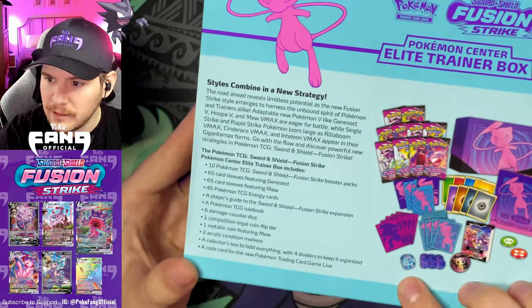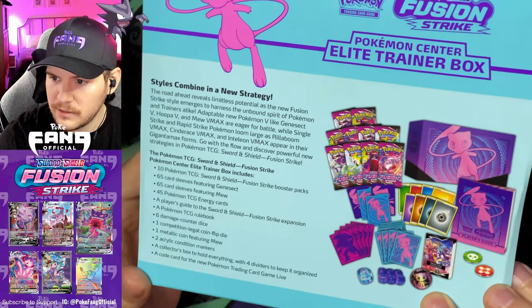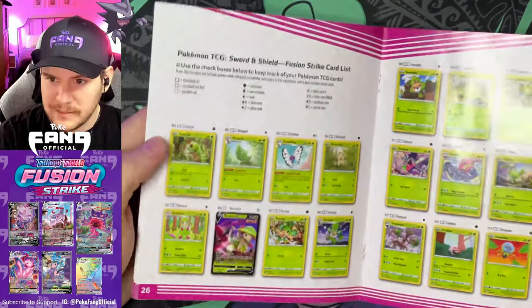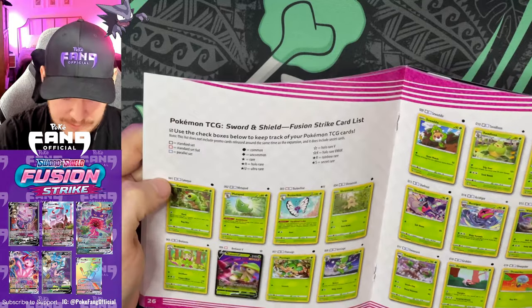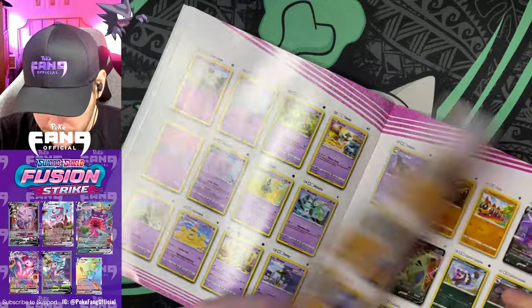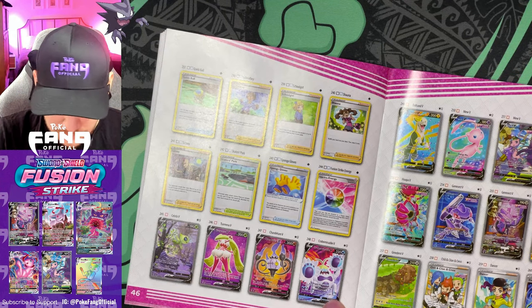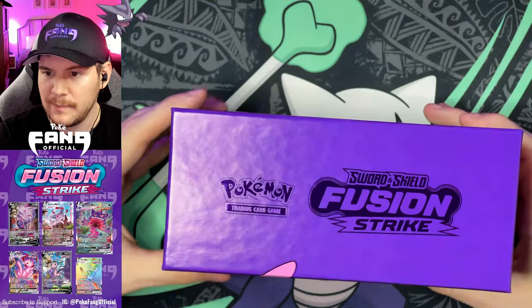We get our player's guide rule book, six dice which look like they're purple, and we got our Mew coin — looks like it might actually be a little purplish-pinkish, which will be pretty cool. The thing I like these for specifically is the checklist section, which is basically a checklist of every card in the entire set including regular and reverse check boxes. What I like to do is stick that card set list directly into my Vault X binder with my cards and check them off as I add them in. Got gorgeous full arts — so much purple, teal, and pink — absolutely love it.